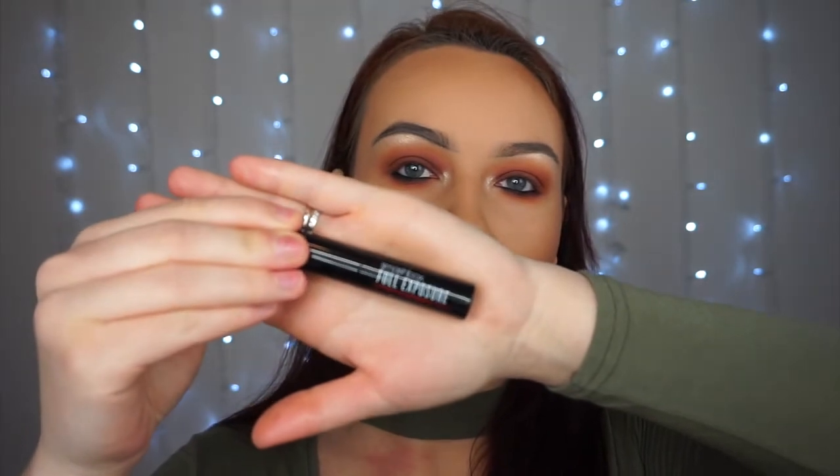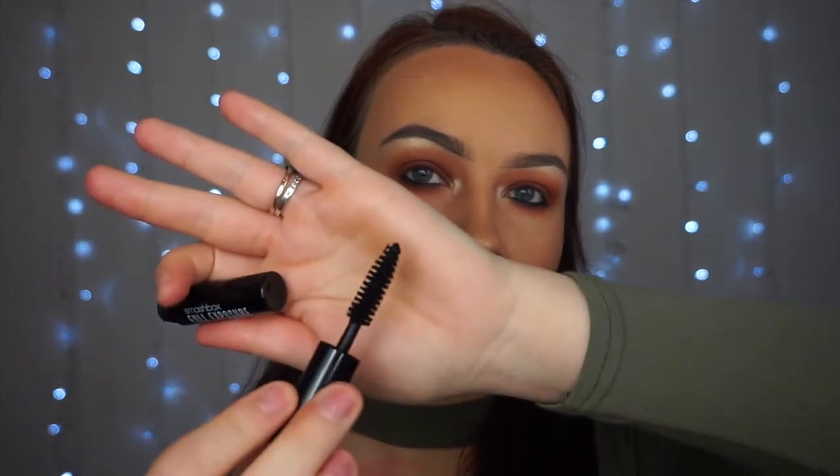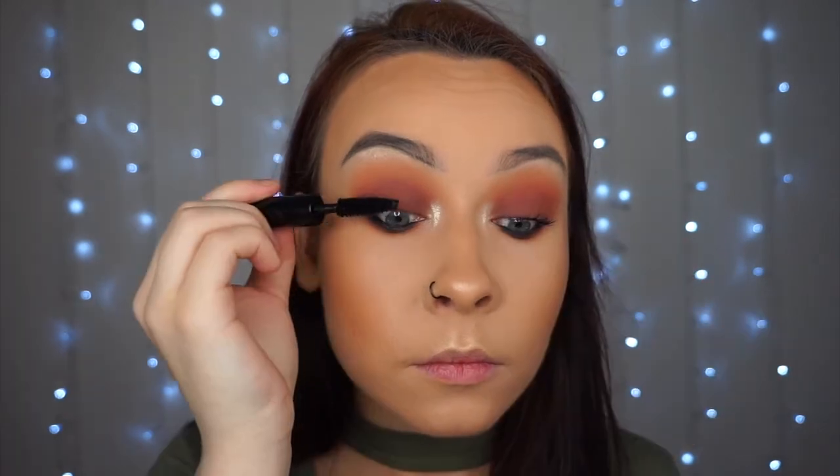For mascara I'm using the Smashbox Full Exposure Mascara — I haven't actually used this before. The brush is quite easy to hold and quite small, so you can pop it in your makeup bag on the go. Next up, lashes — I'm going to put those on off camera because I don't want you watching me spend half an hour putting them on. I'll be back in two ticks.